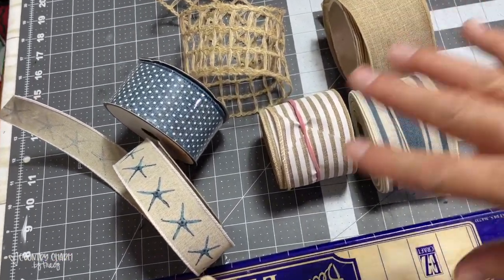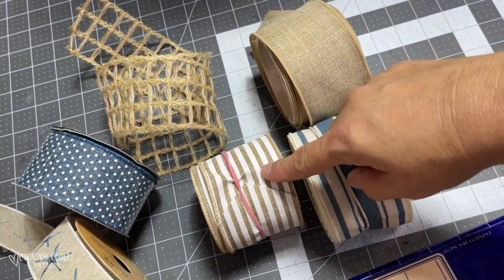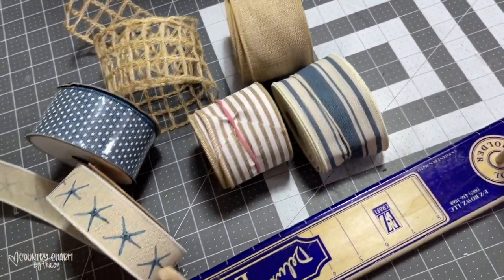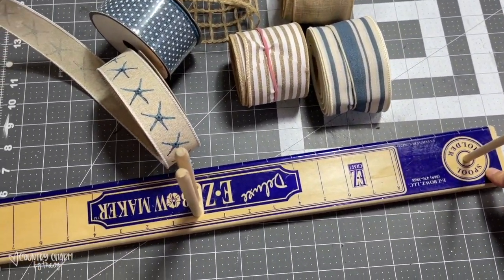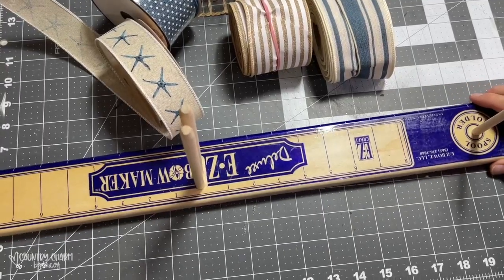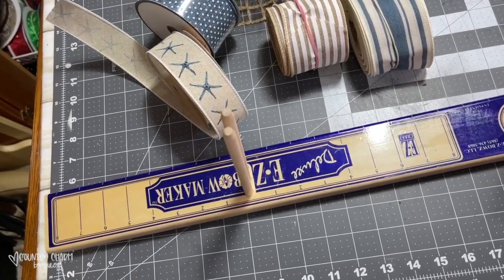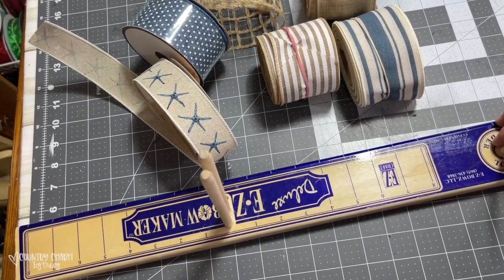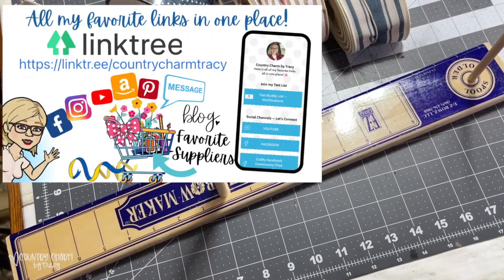For my bow, these are the ribbons I'm going to use — three came from Hobby Lobby, two came from Craft Outlet, and I'm not quite sure where I got this burlap, but you can get burlap anywhere. I'm going to make my bow on my Easy Bow Maker. I do have a tutorial of how I use this in my Wreath Basics playlist. This is my favorite way to make bows — look for my affiliate link in my link tree because I am an affiliate with Deco Exchange, which is where I got my Easy Bow Maker.